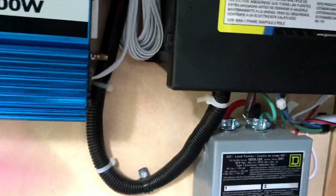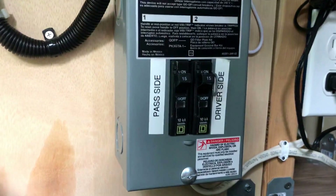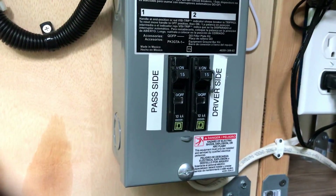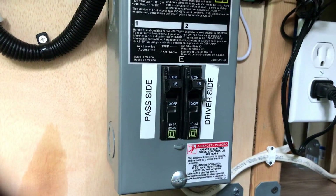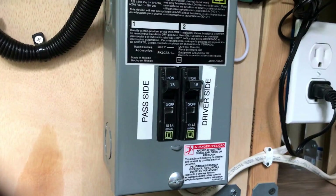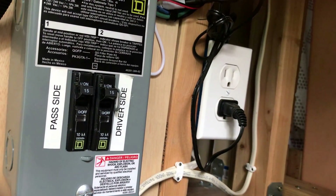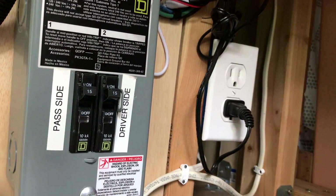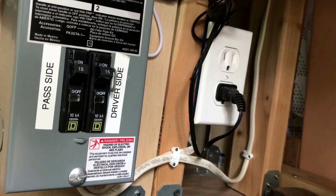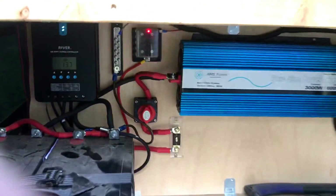From the transfer switch the output runs to a small breaker box with two 15-amp breakers — one on each side of the bus. One side controls the refrigerator, microwave, and an outlet on that side, plus an outlet in the bedroom on the driver's side. The passenger side has nothing but outlets: one there, one by our little end table, and a light we rarely use. Our LED light strips are also plugged in there, and they use hardly any power.